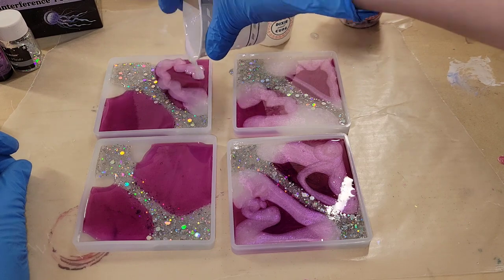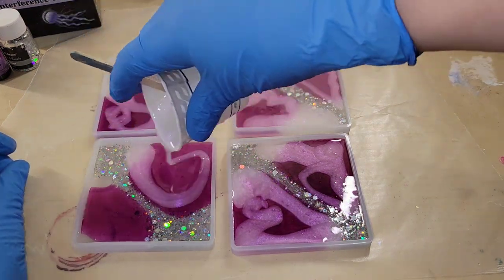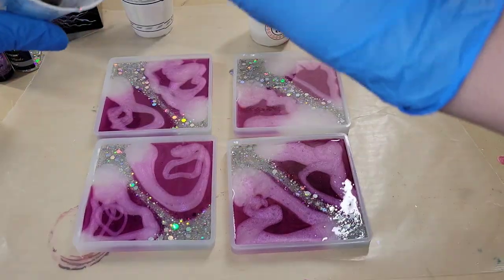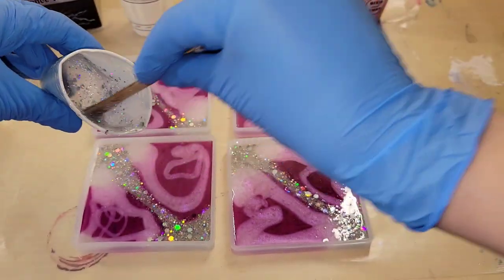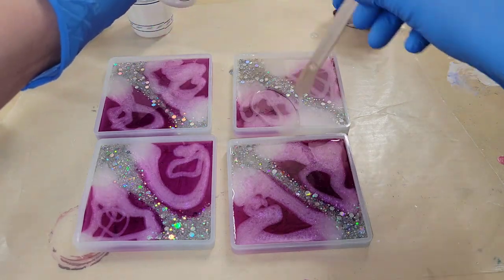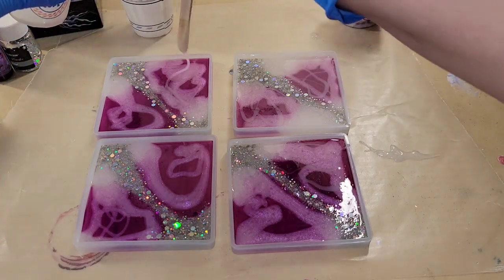This is the violet interference pigment from Let's Resin. I'm filling the mold almost to the top with that violet interference and will be adding some clear as well. I'm going in with a little more glitter on this one because the pigments were kind of pushing it away and making it disappear. Now I'm going in with some white — this is Angel White epoxy paste from Laura's Art Corner.